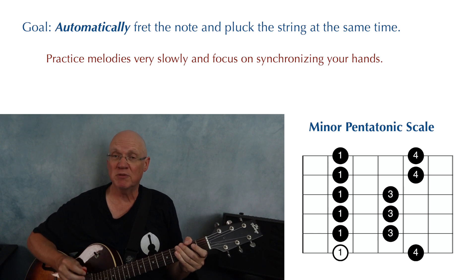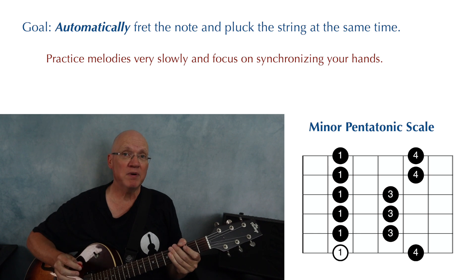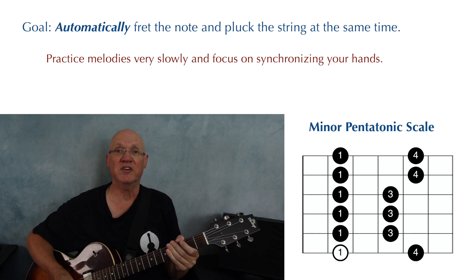Eventually this becomes second nature, but it is something you have to work on at first. You can work on this by slowing your melodies way down and focusing on synchronizing your hands. You can also use scales to practice synchronizing your hands.